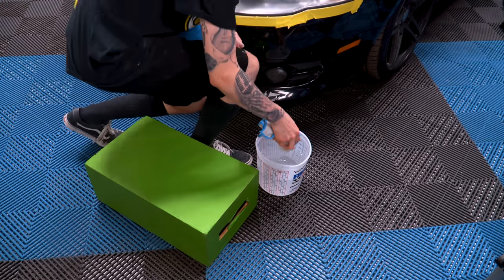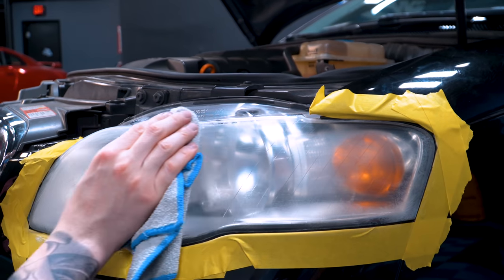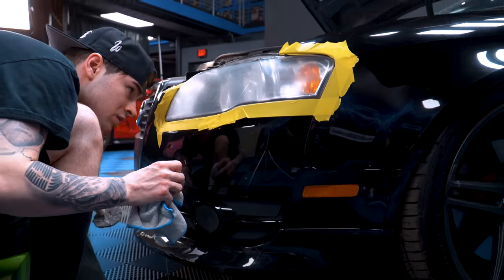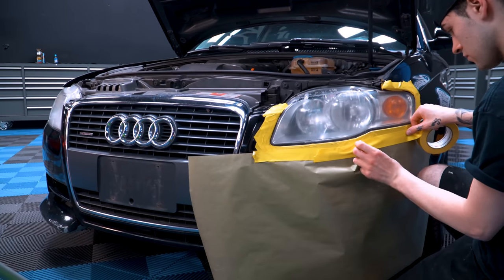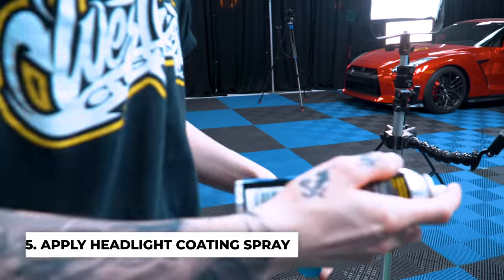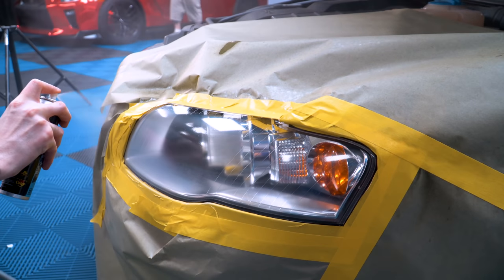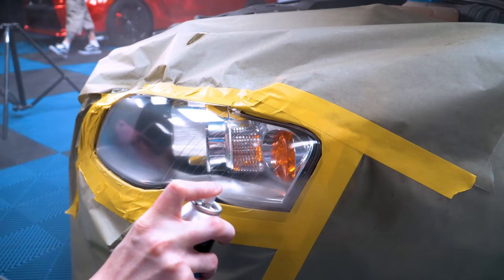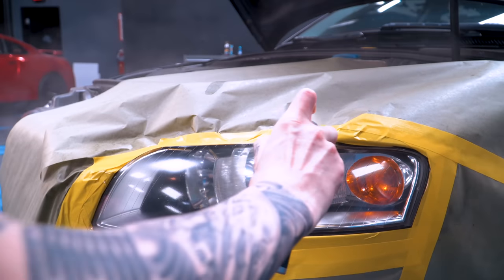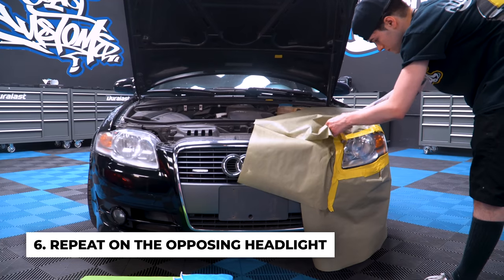Wipe off the headlight surface with a microfiber towel dampened in water. Once you're done wiping the solution off, grab the headlight coating spray and spray the entire headlight surface. Wait three to five minutes and add a second layer onto the headlight. While you're waiting for one headlight to dry, you can start the other side and do the exact same thing.